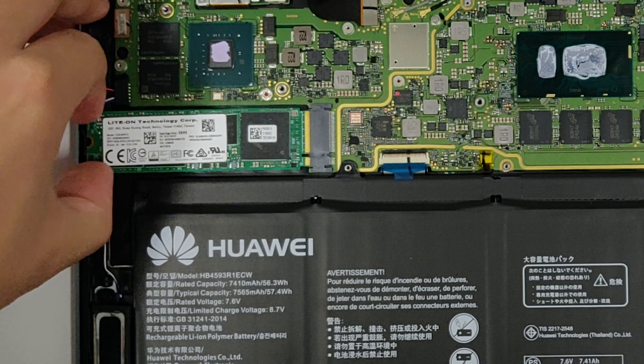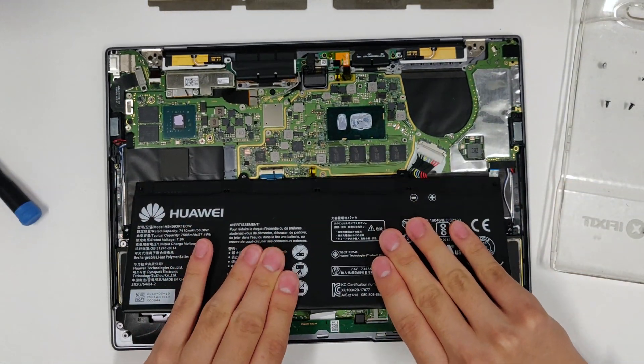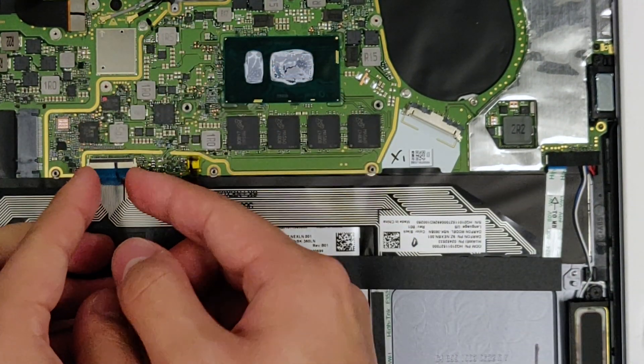Unscrew and slide out the SSD and uninstall the battery. The order in which you do these doesn't really matter. Before you can take off the motherboard, you need to first unplug all the connectors.